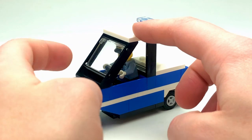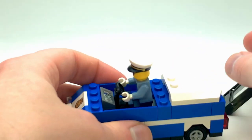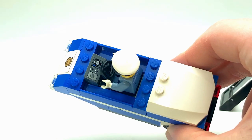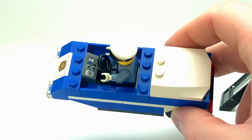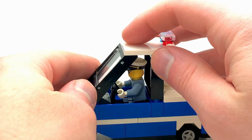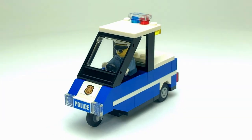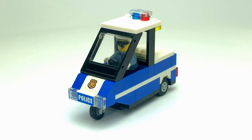Taking a look inside, there's not a lot in there. It's got a little radio and just a little panel of switches in front of the steering wheel, but not a ton on the inside. This is a very basic vehicle — there's not a lot of action features here.